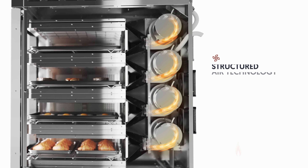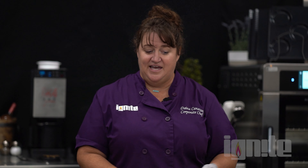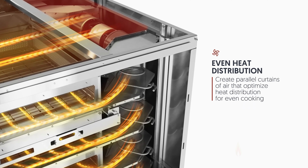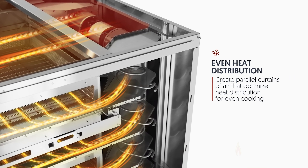That allows us to cook bacon — which gives off a smell — along with eggs and cinnamon rolls, all at the same time with different temperatures and different air speeds. When you taste the food, you won't be able to taste the bacon in with the eggs or with the cinnamon rolls.